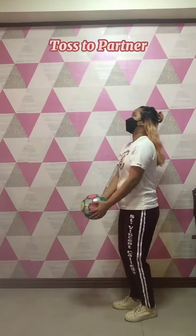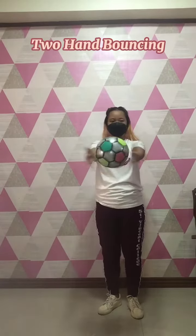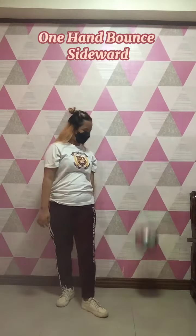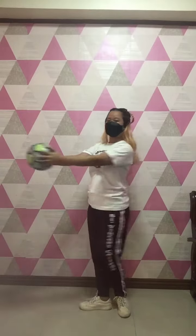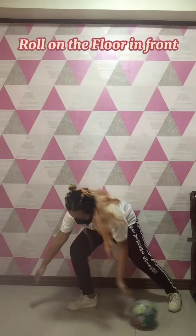Toss to partner, two hand bouncing, one hand bounce sideward, bounce ball at the back, roll on the floor in front.